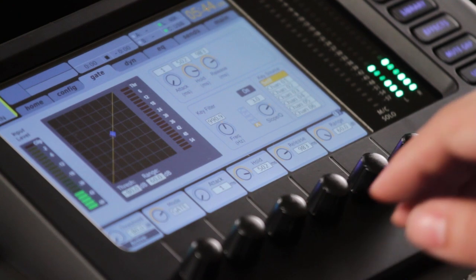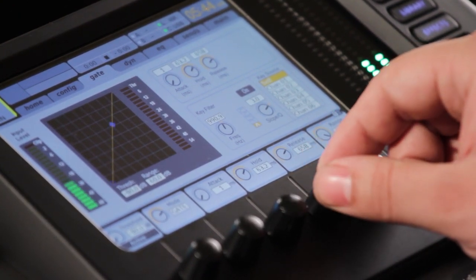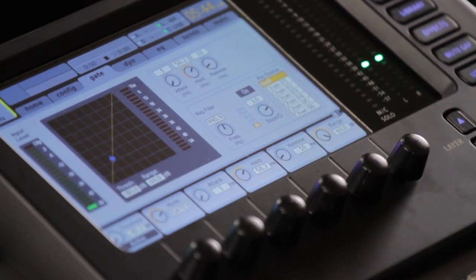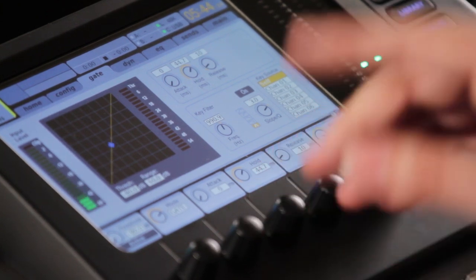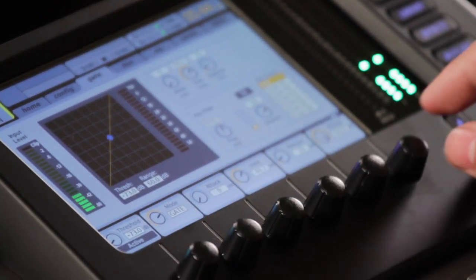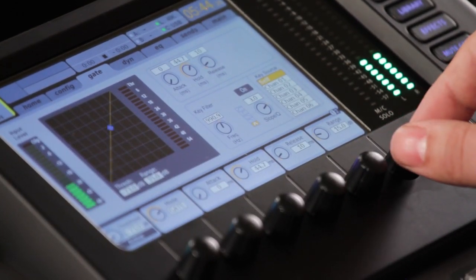I'm going to get this thing to let go of this kick as fast as I possibly can. But I don't want it to shut right off and have a click. I'm just going to use a 10 millisecond release, which is really fast. Another trick — don't go all the way off. Use a range. The range is purely just how far the gate is going to close, so you don't want it to go all the way off. You want to leave some breathing room in there.